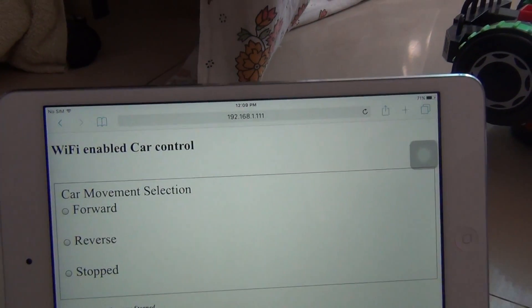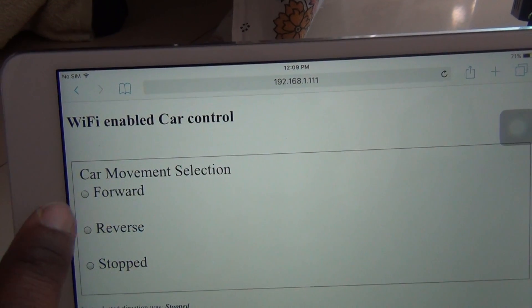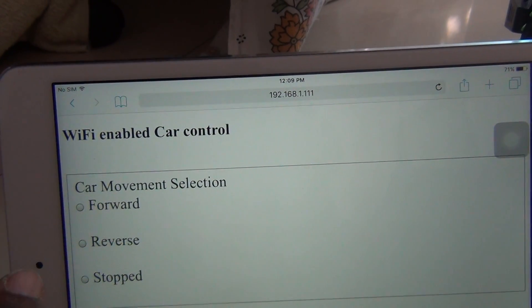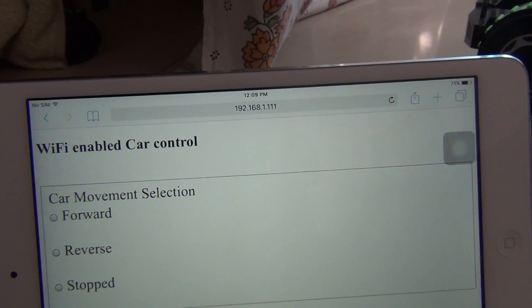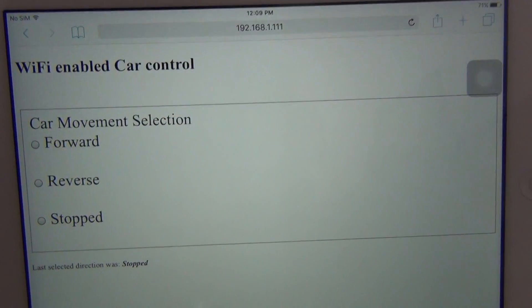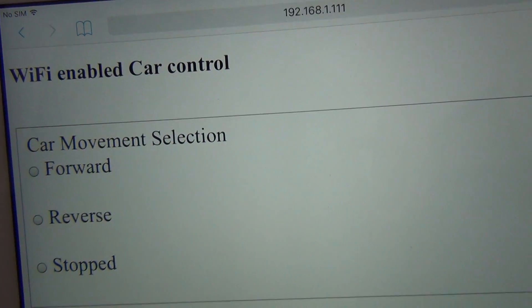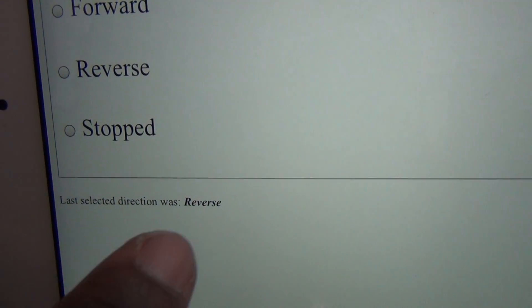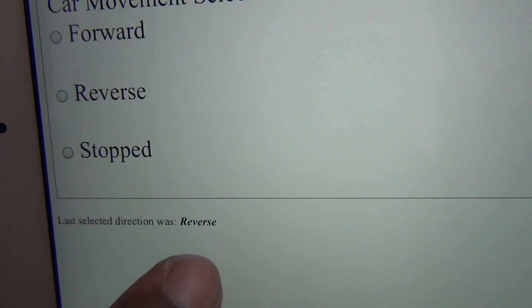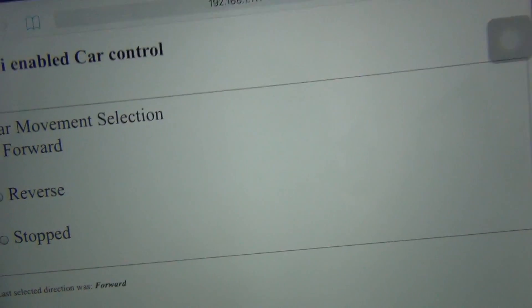There are plenty of areas of improvement. On the web server, I am currently not able to hold the selection of the radio button, so we can do a bit of work on the HTML part. What I have done is show the status of the last selected direction — even if the selection is not active, it still shows the last selected direction. If I change it to forward, it changes accordingly.